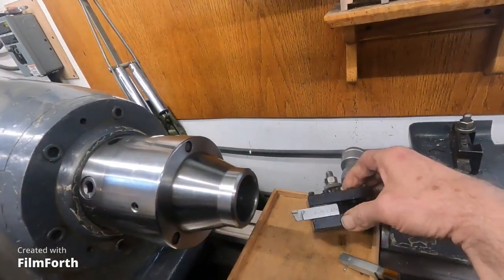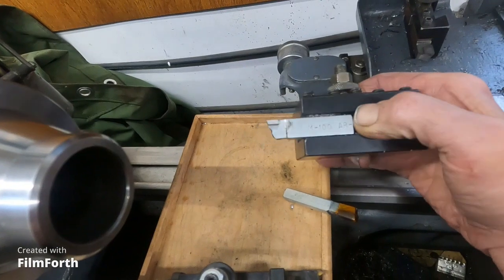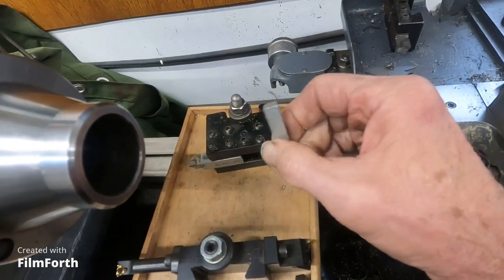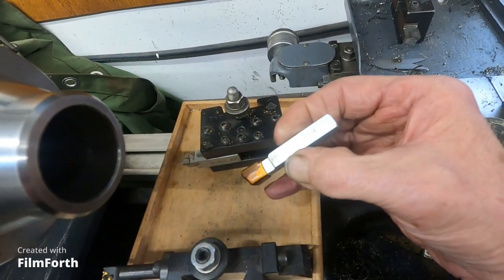Here I have this half-inch shank — M100 AR, that's an AR8. And here's a three-eighths, AR6. I mentioned I thought I could get them at Travers; I used to get them at MSC but I don't think they carry them anymore. Penn Tool does — let's go over here and have a look.